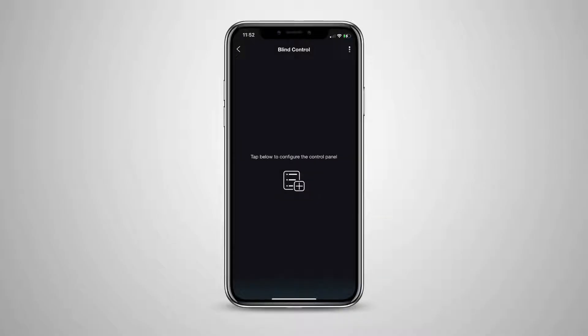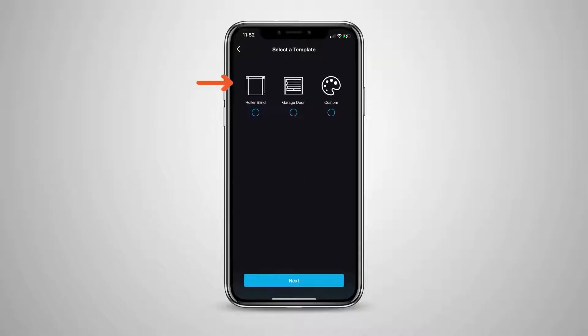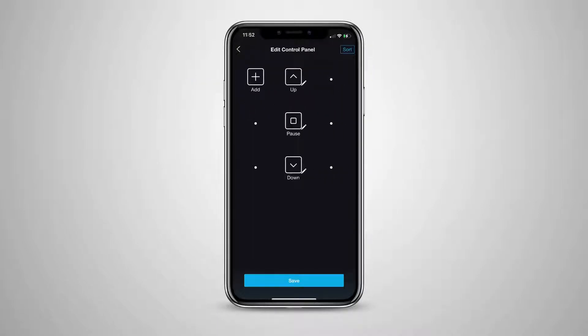Pixie provides three pre-programmed configurations to make setting up the controller faster and simpler. In this example, we're selecting the roller blind option. The pre-setup control panel for a roller blind is loaded. You can now edit and check each of the functions and even add some new ones of your own.